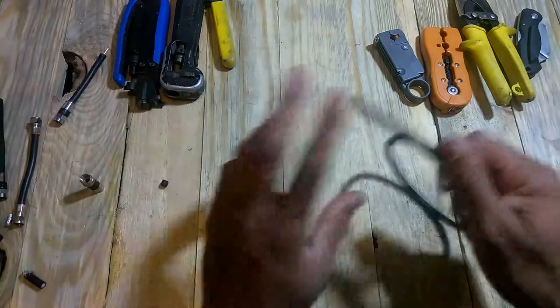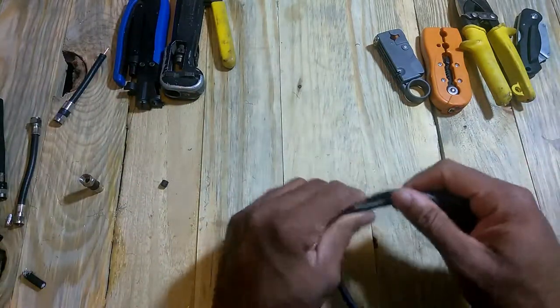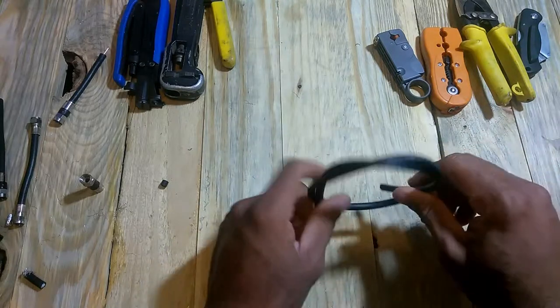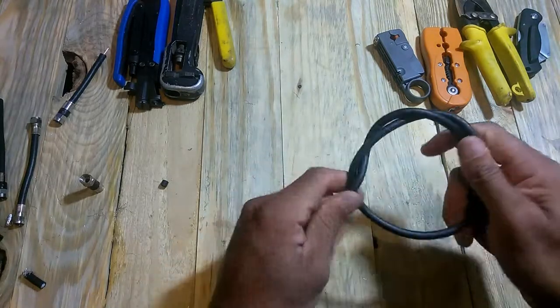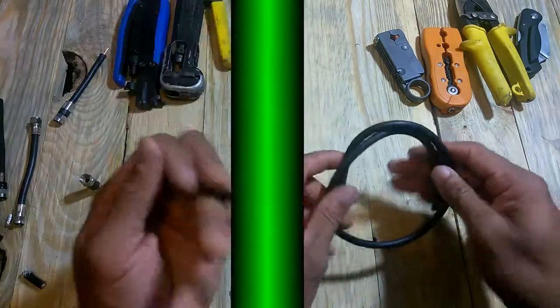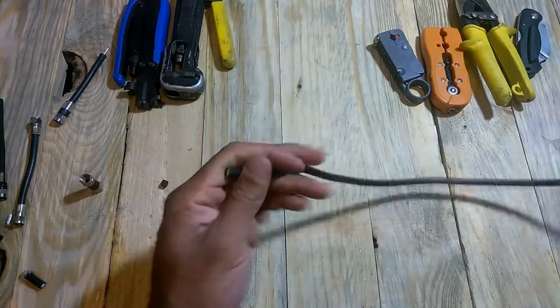We all have cable laying around whether you know it or not. Trust me, the cable company left some coaxial laying in your attic, so just go upstairs and check your installation. I'm pretty sure you've got probably 100 feet of coaxial laying up there somewhere. So what you're going to need is some coaxial cord.